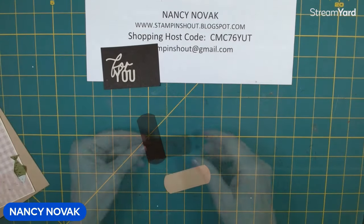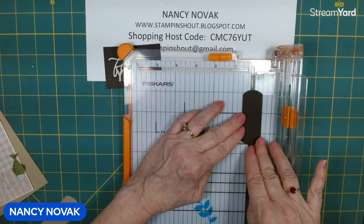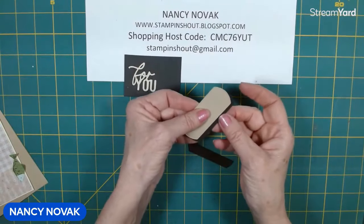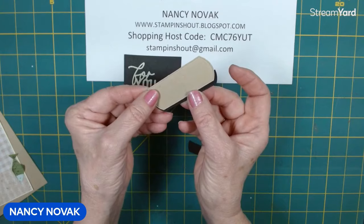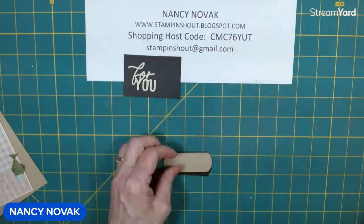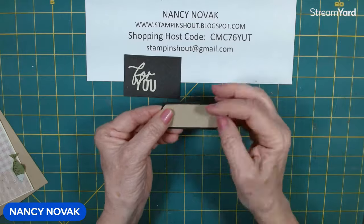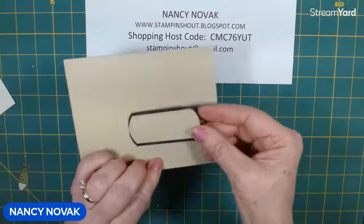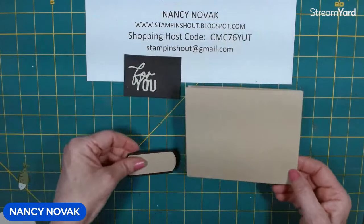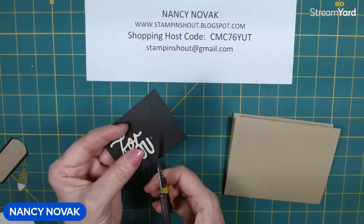I'm going to bring my cutter in and cut the black one in half — just like that. And now I'm going to glue it right behind our crumb cake piece, and it'll show up just like it's a little border. So that's what it looks like — we just cut it right in half; it works perfect. Now I'm going to bring this piece back in and trim all the way around it, so it's going to have a little border also. That's what that looks like.